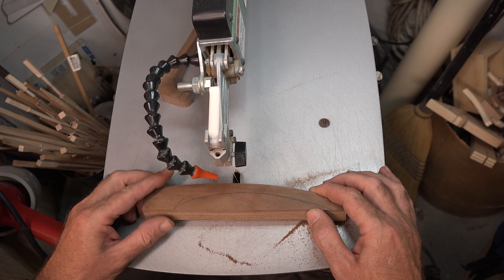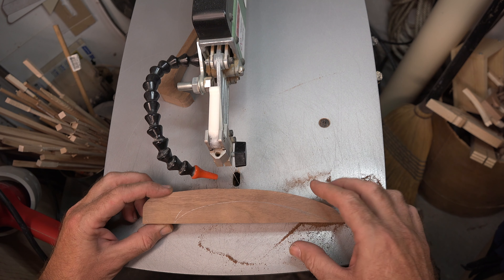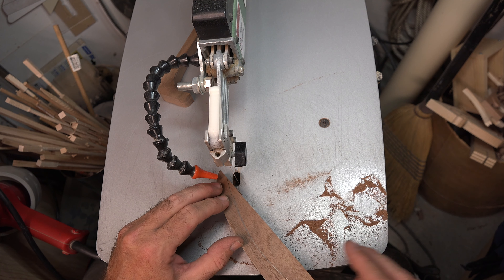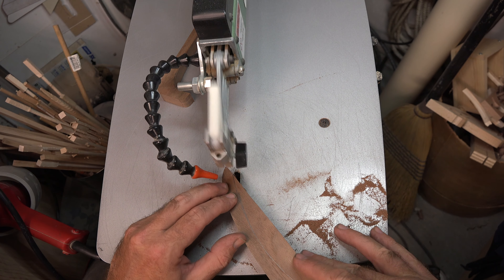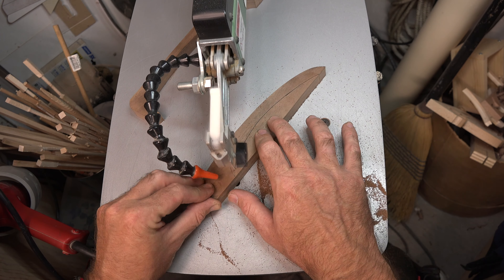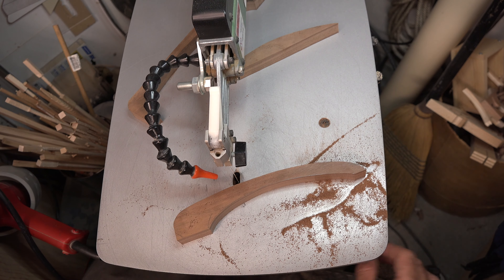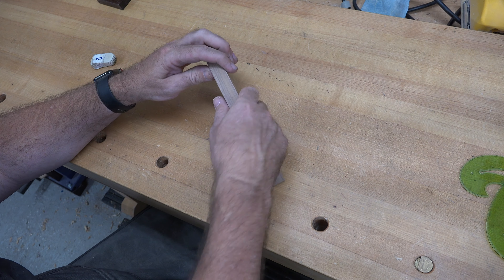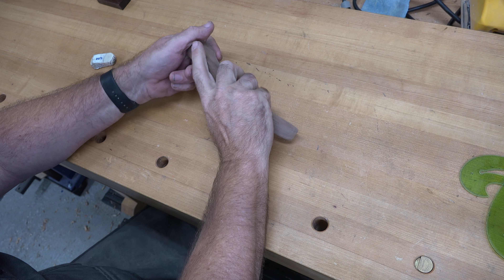What I've done is drawn a second line to thin out the handle and give it a little more shape. I know it's hard to see on the walnut, but once I get it cut out you'll see it a little better. And there we have the shape of our bottle opener, but honestly it's not very comfortable at this point — it's a little bit awkward.